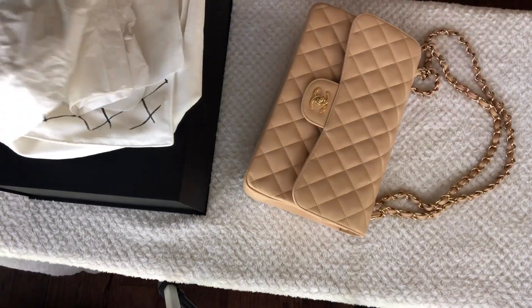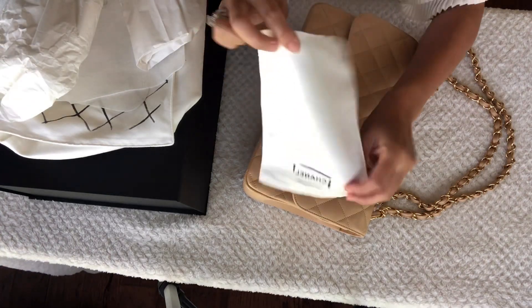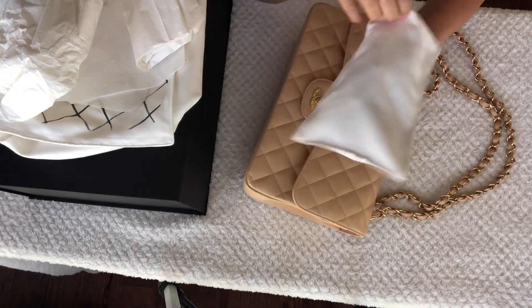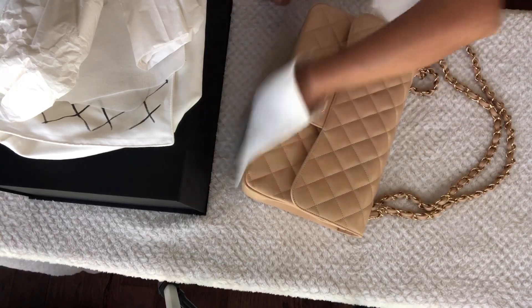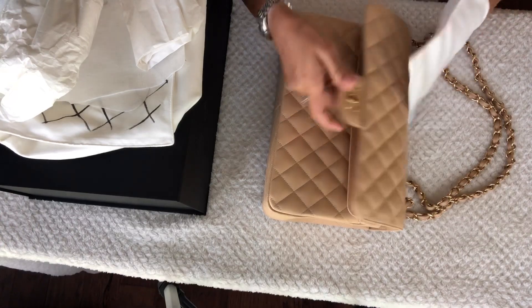Then I use the buffing mitten to clean the entire bag. You can also use this mitten to clean any stains that have accumulated on your bag — all you have to do is just wipe it in a circular motion. However, this might not work on stubborn stains.